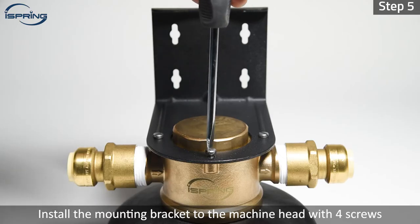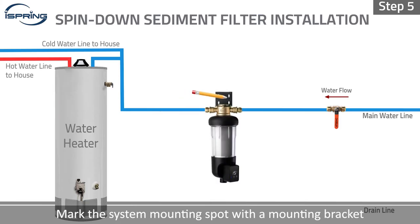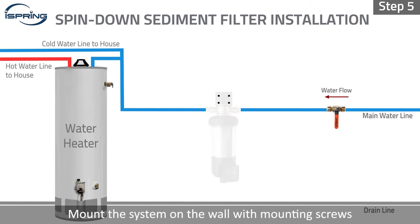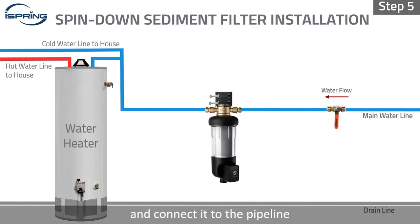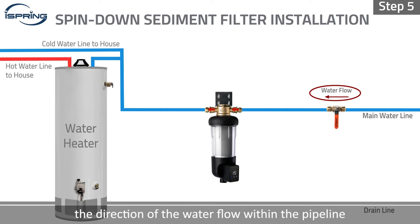Step 5: Install the mounting bracket to the machine head with four screws. Mark the system mounting spot with a mounting bracket. Mount the system on the wall with mounting screws and connect it to the pipeline. Please ensure the direction arrow on the machine head is the same as the direction of the water flow within the pipeline.